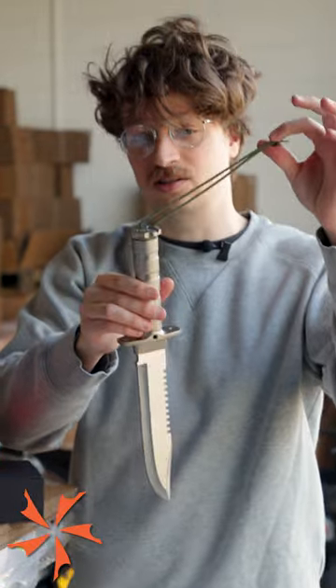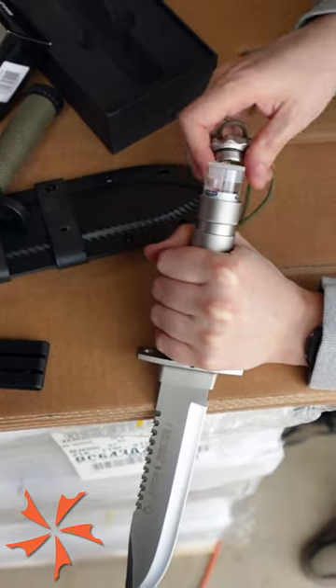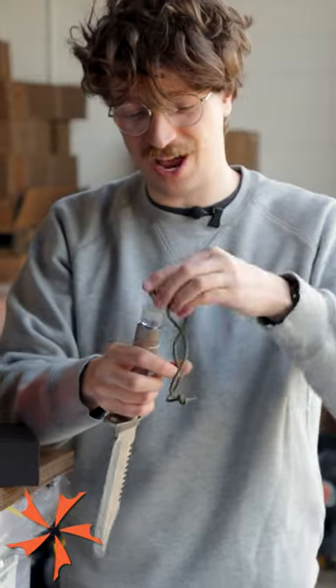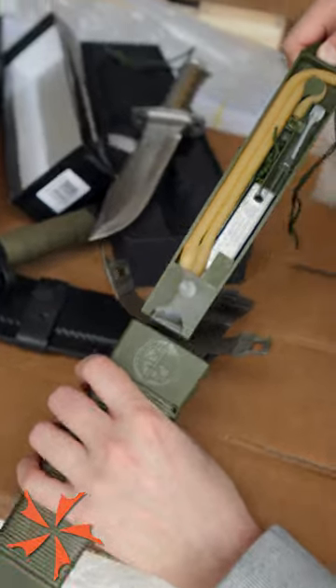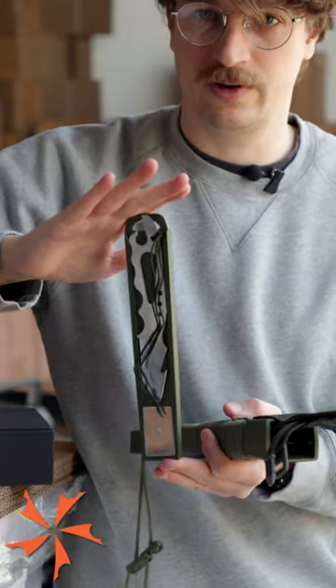This also has all the extras that a lot of these survival knives come with. The handle top unscrews and you've got fire starting essentials in there, plus a compass on the inside of the cap. There's more goodies in the sheath — more survival essentials and even an extra knife for your knife.